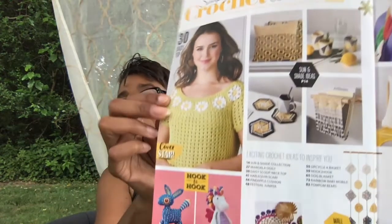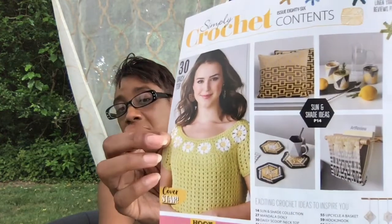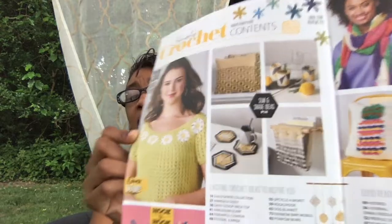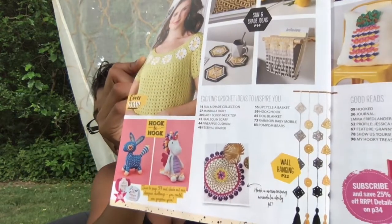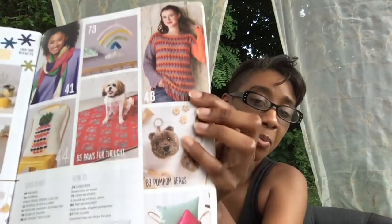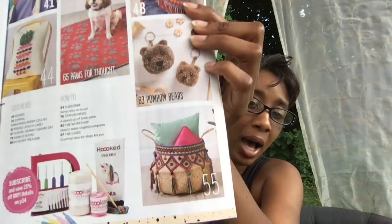So inside, I'll just show you their index page. You can see there are some pillows, a cup holder, a magazine rack, wall posters, a mandala, stuffed animals, a mobile, a scarf, a sweater, another pillow, a dog mat, and a pom-pom basket.